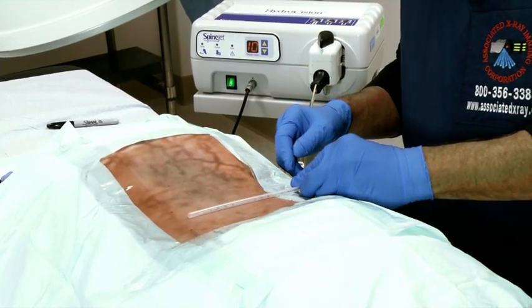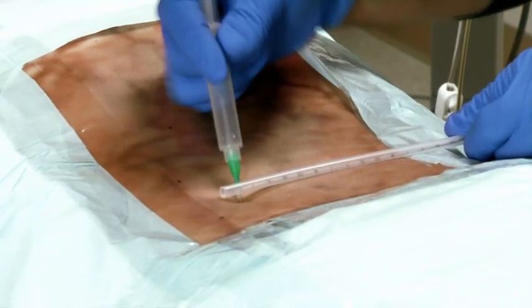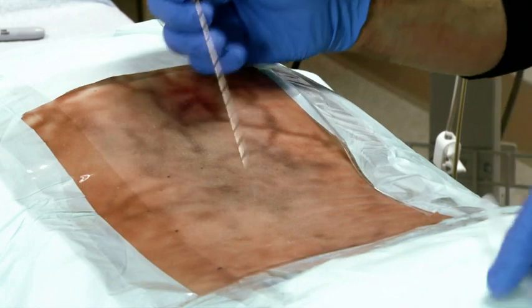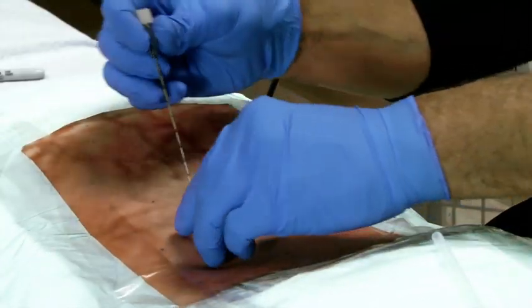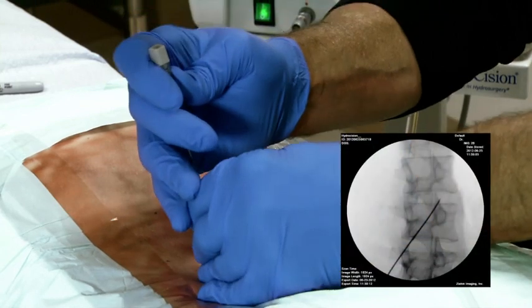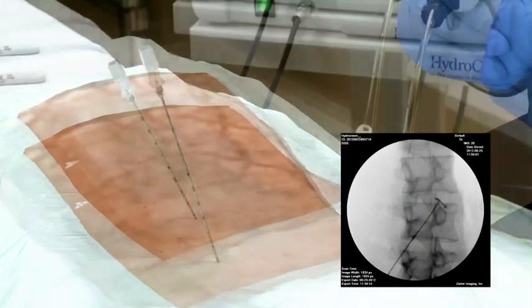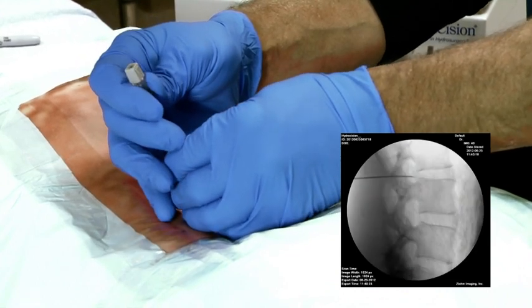The more lateral the herniation, the less oblique the angle. Once this setup is complete, you will administer a local anesthetic under live fluoroscopic guidance. The tip of the access needle is lined up with the center of the disc and the lateral border of the superior articulating process. Continue to advance the needle just until you feel resistance of the annulus. The patient could feel pain if the needle is too close to the nerve. Confirm the depth of the needle, which should be no further than the medial border of the pedicle.